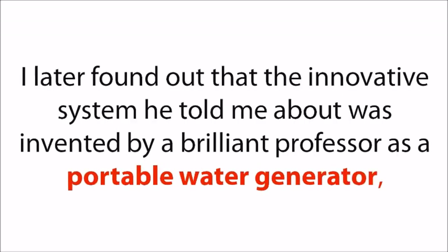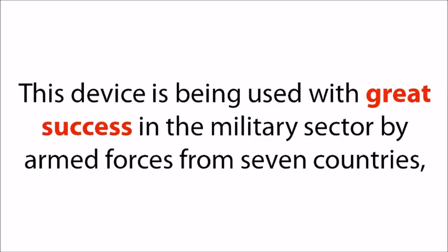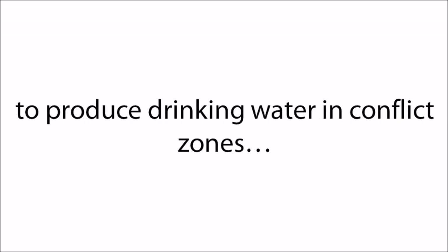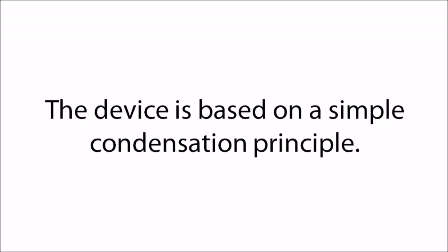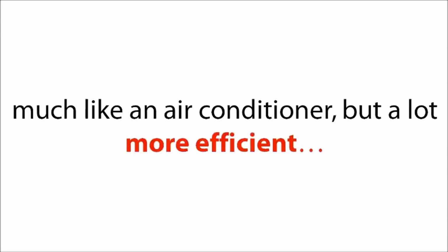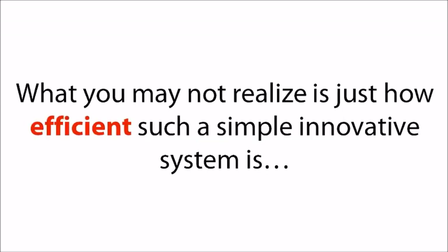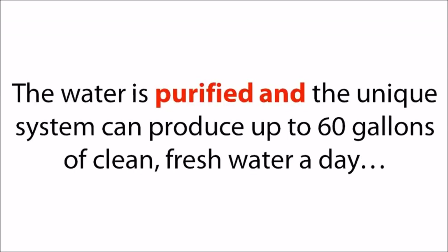I found out that the innovative system Uncle Philip told me about was invented by a brilliant professor as a portable water generator that extracts water from the air. This device is being used with great success in the military sector by armed forces from seven countries — including the United States, India, France, and Mexico — to produce drinking water in conflict zones, in the hottest and driest of environments, mostly in the desert. The device is based on a simple condensation principle: it sucks in humid air and cools it down, much like an air conditioner but far more efficient, and transforms it into drinkable water. The system can produce up to 60 gallons of clean, fresh water a day.